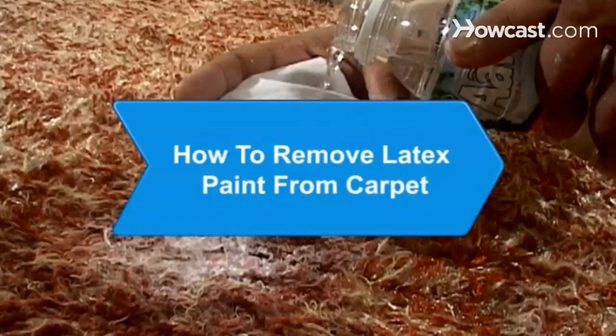How to Remove Latex Paint from Carpet. Saving your carpet from unsightly paint spills doesn't have to mean replacing your carpet. It just requires a bit of time and effort.